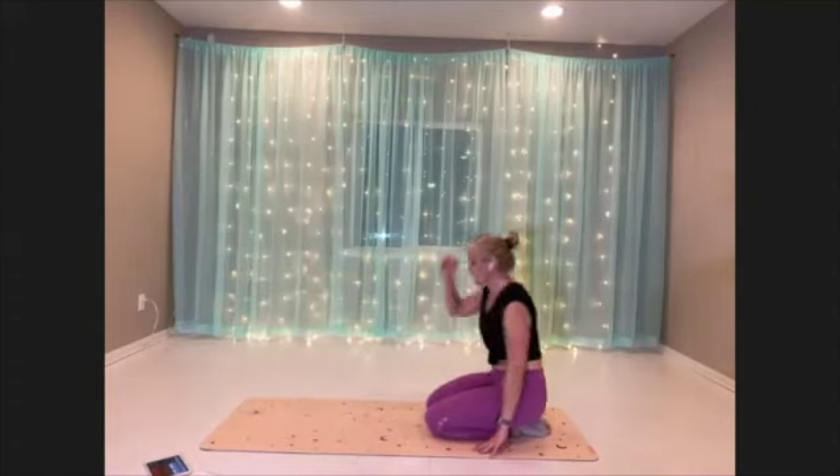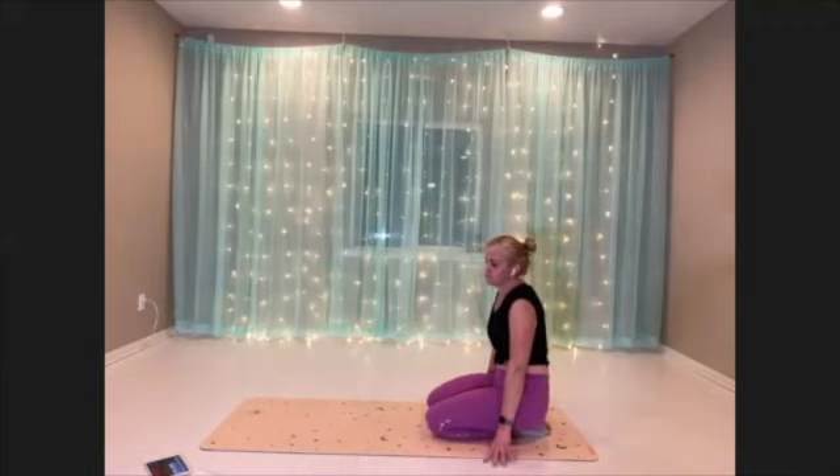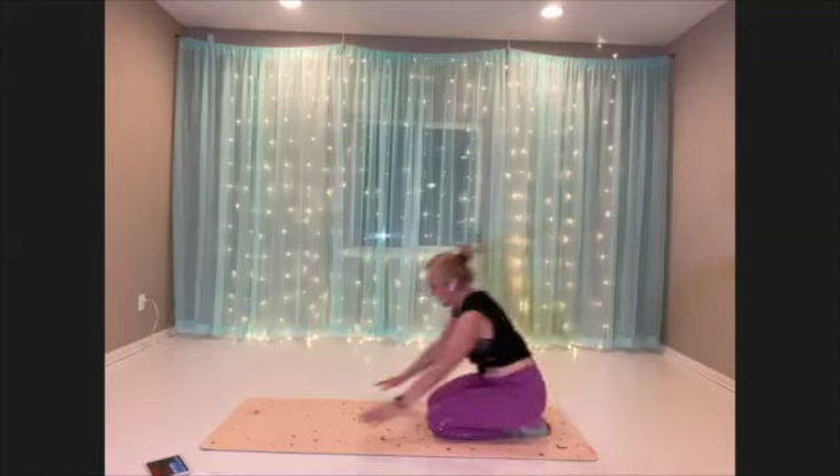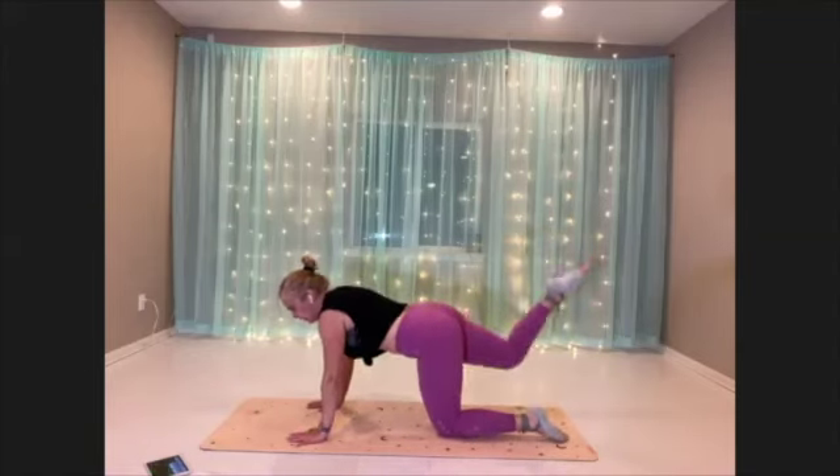Stay on the mat. Breathe. Final move of this round — butt pulse, first side. Hands and knees, get set up. Here we go, let's go.